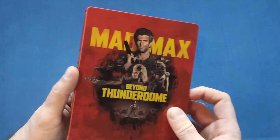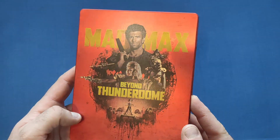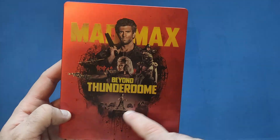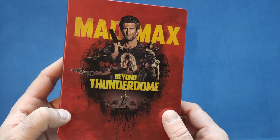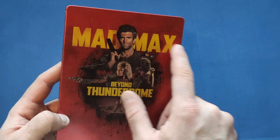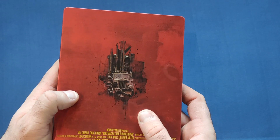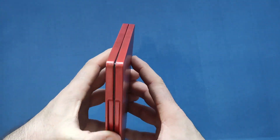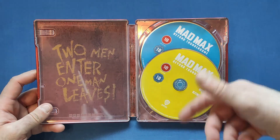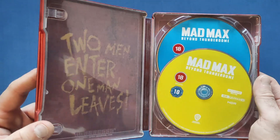Then we get the third one, which is probably the weakest out of the lot, but it's still a pretty fun movie. Tina Turner is the main villain. The design around it looks like the Thunderdome. Mad Max again on yellow with a lovely red background - I like that they're all different colors. A bit of convoy on the back again. I won't take the discs out but it's the usual color discs. Inside the quote reads: 'Two men enter, one man leaves.'